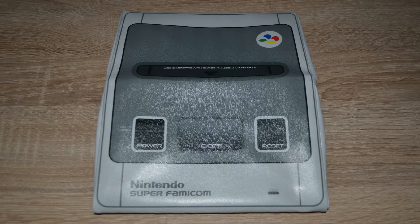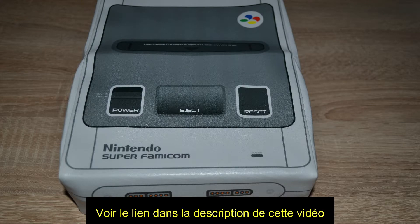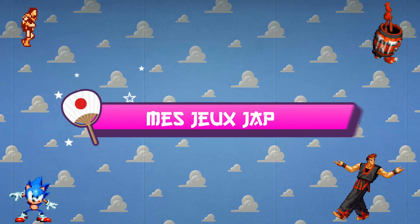Suite à une vidéo sur la chaîne de Gangic Style concernant certaines housses de protection pour consoles rétro, je me suis laissé tenter. Je vais vous présenter brièvement les quelques jeux que j'ai pu glaner sur la Super Famicom.